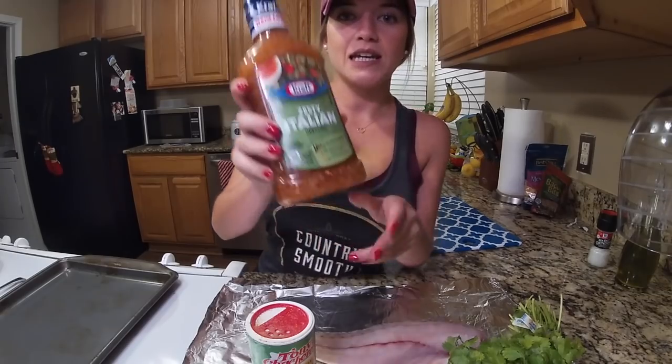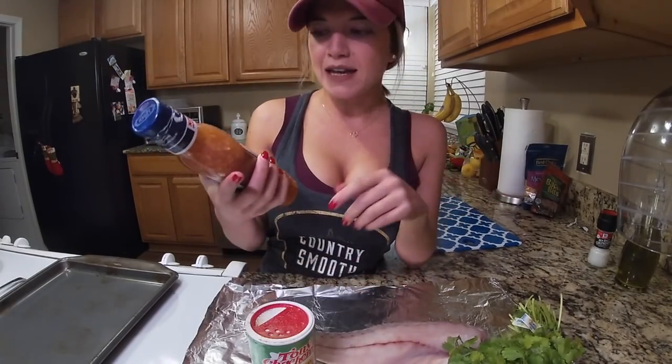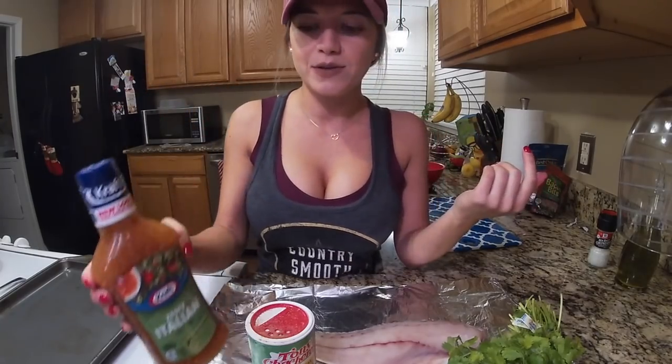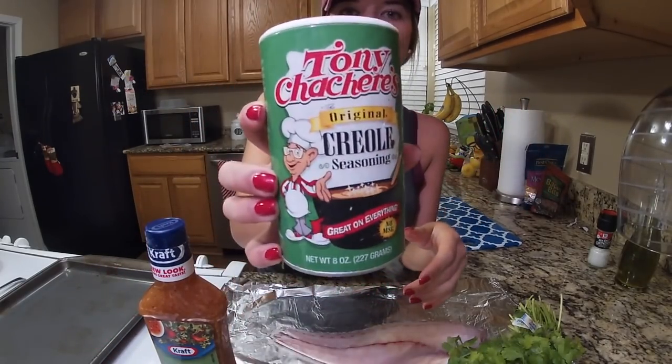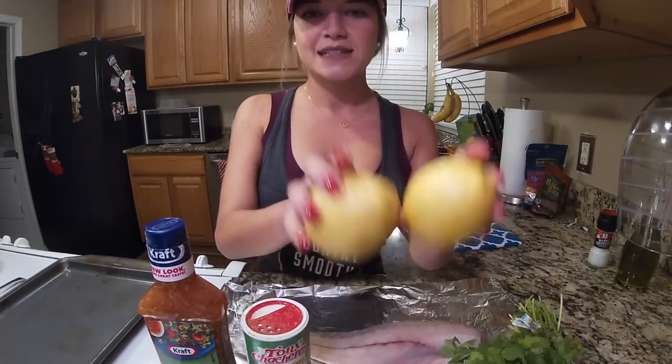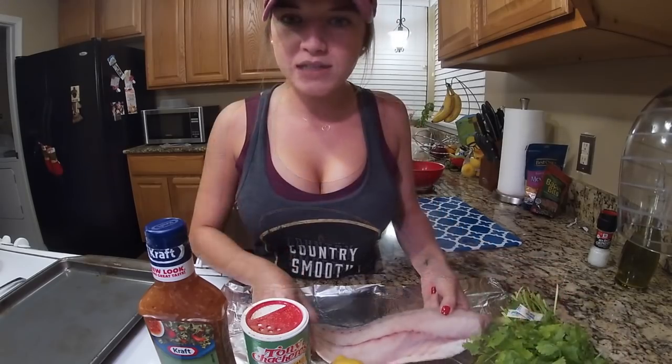For this you will need any kind of Italian dressing. I like Kraft and the Zesty Italian is what I always use, but you can try any other different one if you want. Some Tony Chachere's, some lemons, and fresh cilantro. And of course, a filet.